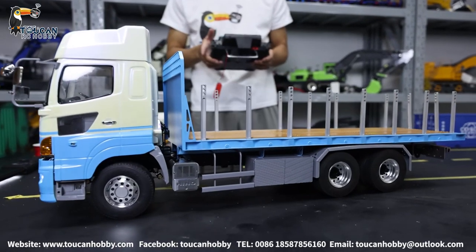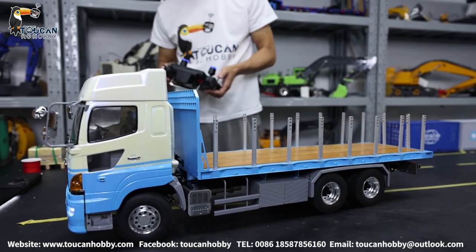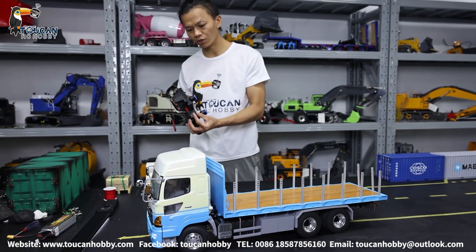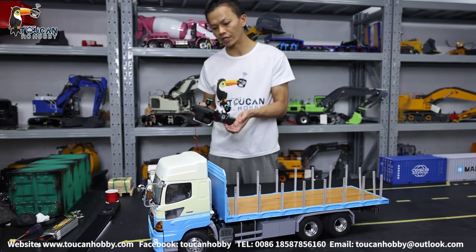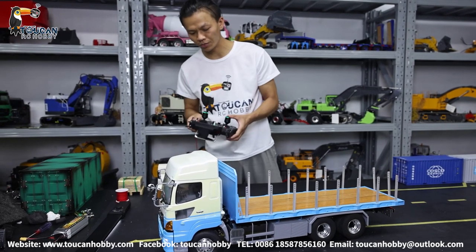This one has two speeds: low speed and high speed. Now it is at low speed position. I put a three-section switch, so if you put it in the middle position it will be neutral — no engaged gear. If I push up, it will be high speed. Let's drive with low speed.